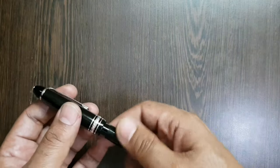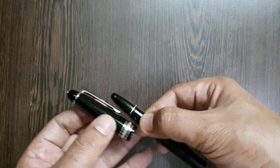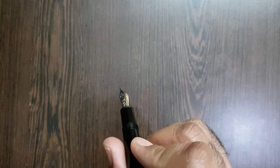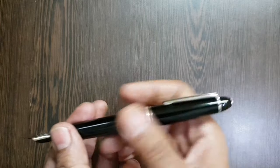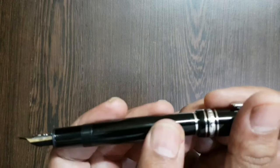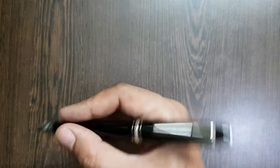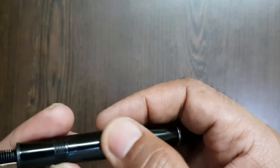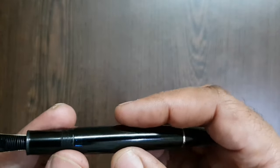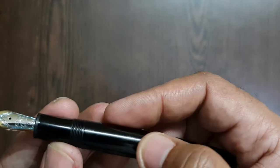I'll show a bit of writing from both pens. As regards posting, the pen can be posted pretty deep and posts very well. The cap is not too heavy, though I think it would leave a few scratches on the barrel if posted firmly. It doesn't tip the balance and gives a good length, so posting it is perfectly usable.